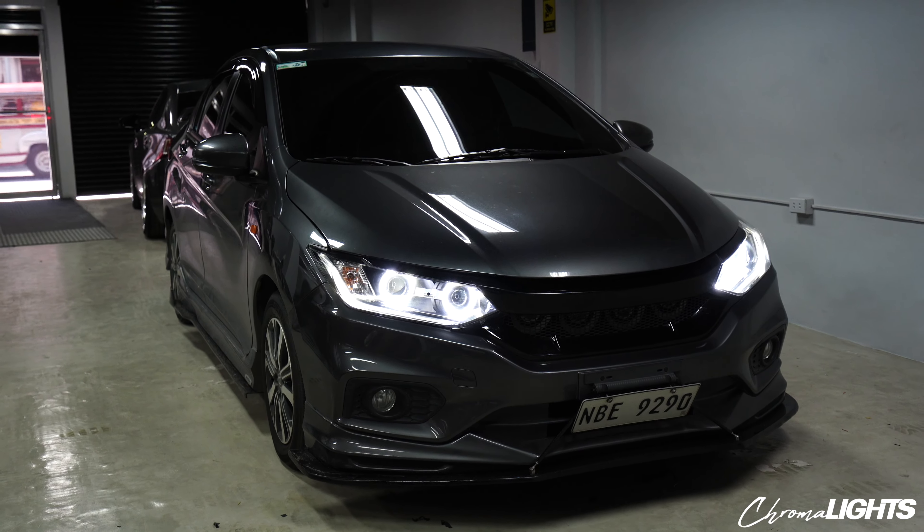As you can see, the angelized is an LED array — hindi siya fiber optic. So the whole circle is actually lit up, giving you that bright output. It's actually brighter than the stock DRL ng Honda. So if you want to be seen on the road in the morning, this is actually a great setup.